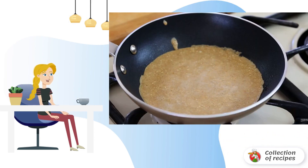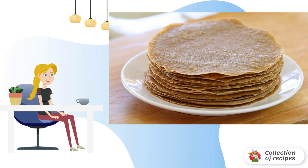Step 3: After that, pour a ladle of dough into a preheated frying pan. Step 4: Bake the pancakes on each side for 2 minutes.